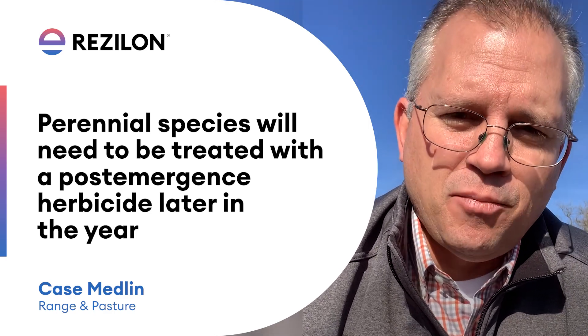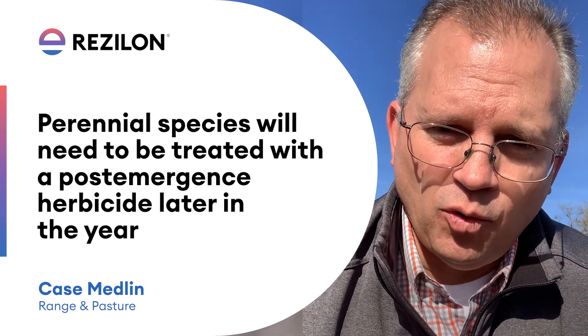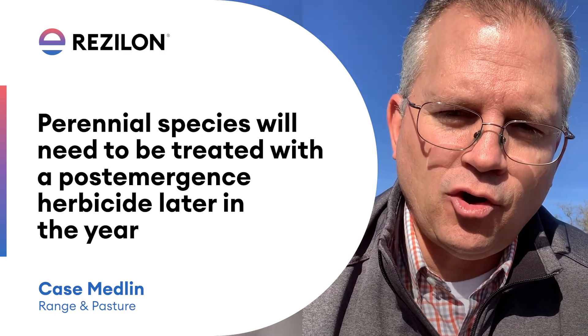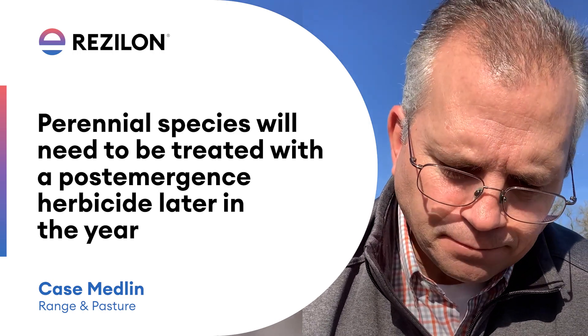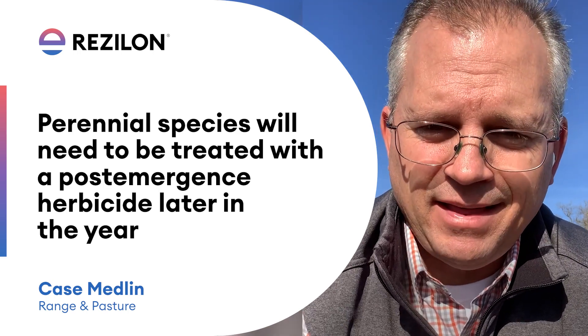We're going to have to wait till perhaps after the first hay harvest. When we remove all the forage out here, those perennial plants typically prostrate out on the ground, leaving enough leaf material at that time to control them with a post-emergence herbicide. So now's not the time to control these perennial plants — we'll come back to that at a later time.